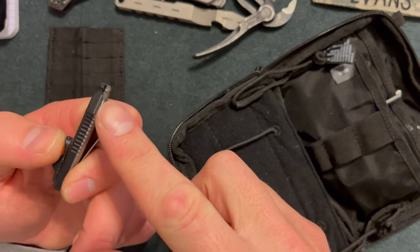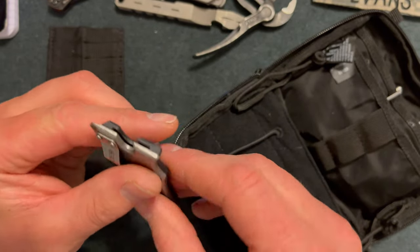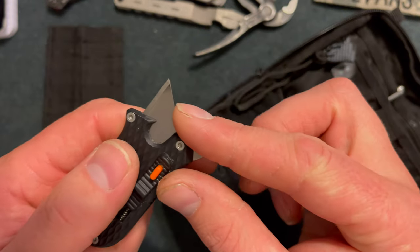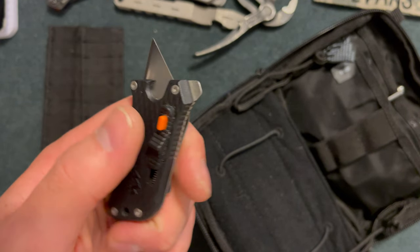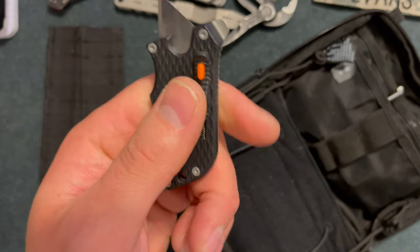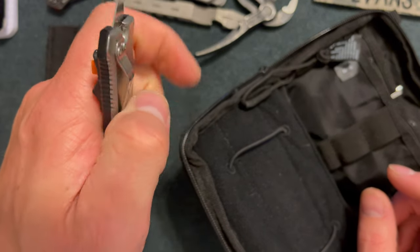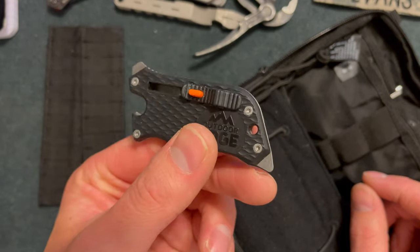Here I have a Sidewinder from Outdoor Edge. It's pretty cheap — about $10. It has a flathead, part of a Phillips head, a pocket clip, and I believe a can opener. My only gripe is it feels cheap and the blade length is limited on the utility knife. There are smaller ones out there but I didn't want to spend $100 for a skeletonized version. The retaining bar feels a little flimsy, so when cutting something the blade might retract — something to keep note of, but a great tool for $10.